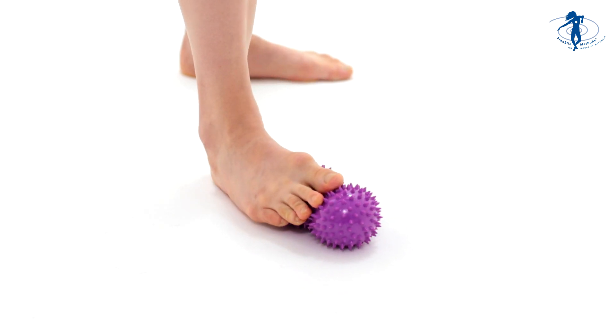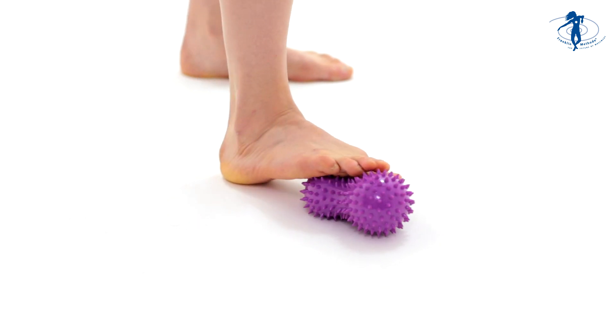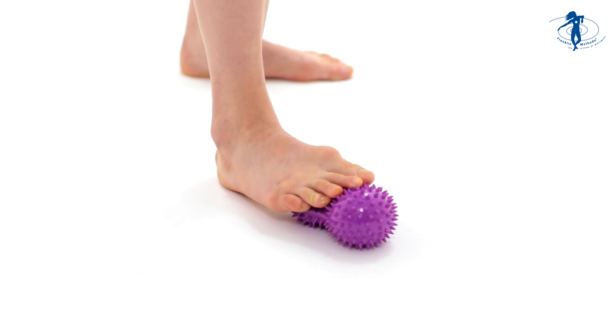We're going to do this a few times, nice, slow and smooth. Do what you can do — maybe in the beginning it's difficult to go all the way, and that's fine, no problem at all. Just do whatever you can do.